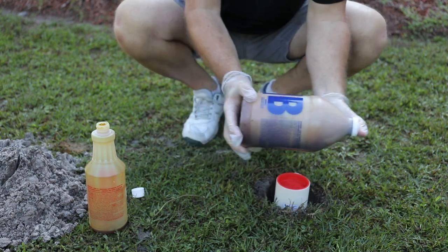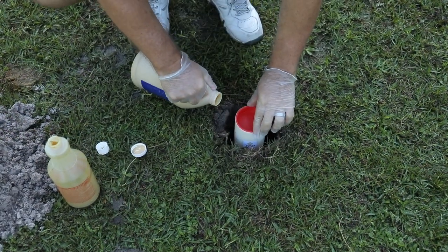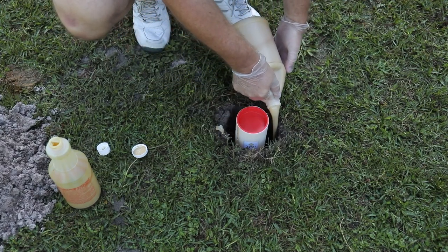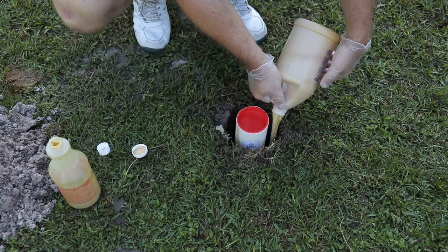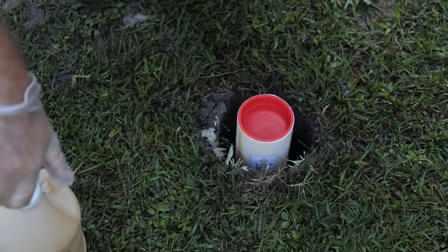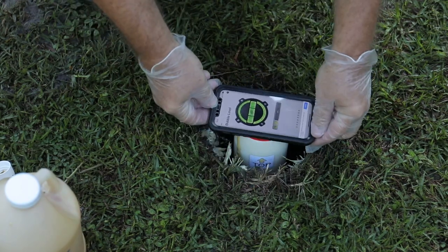The contents of the B bottle should be a consistent cream color. The contents must be poured into the hole in the ground immediately. Quickly remove the cap from the B bottle and pour the contents between the outer edge of the ground sleeve and the wall of the hole. After expending the contents, set the bottle aside and begin checking the plumb of the ground sleeve while the compound begins to activate.